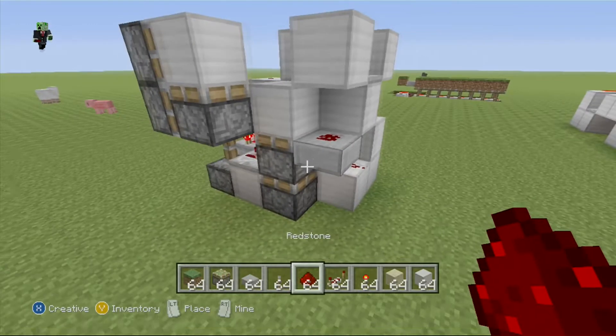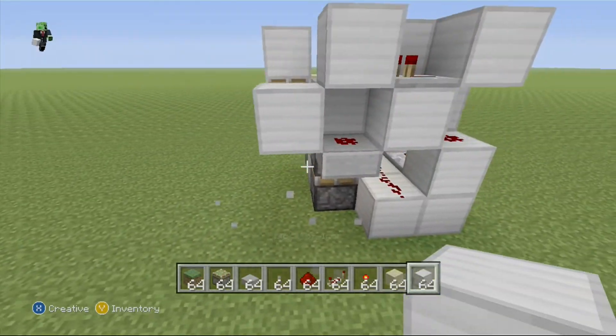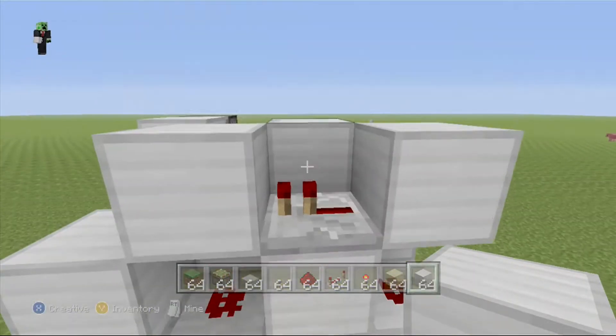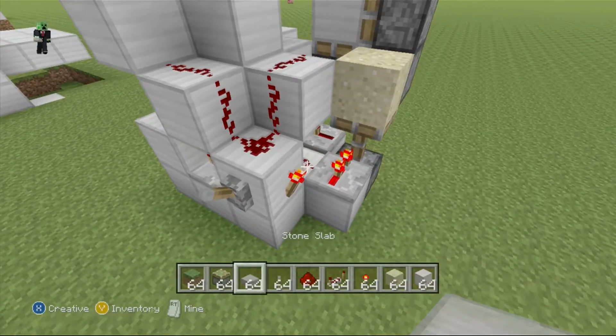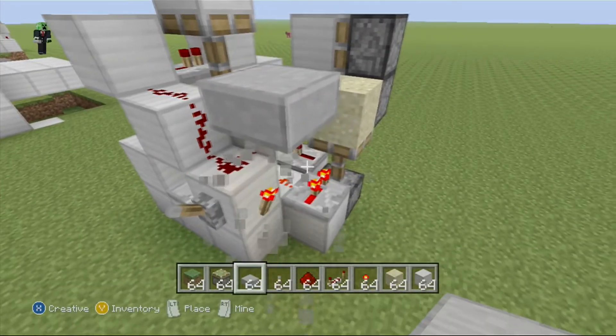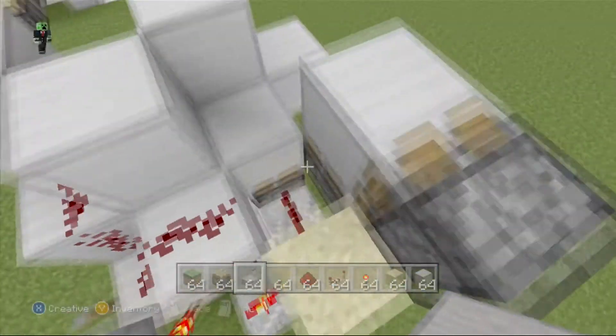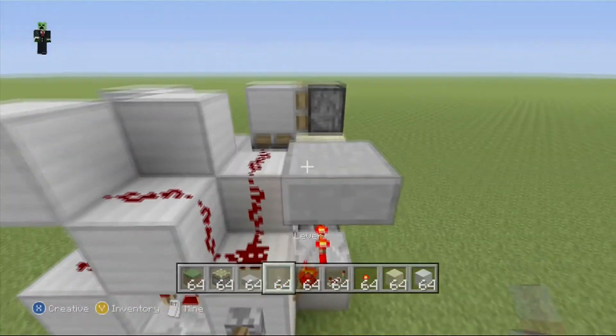Right there, you want a block in front of it like that. Then we will come over to the other side and place a top half slab like this. You want a top half slab like that.